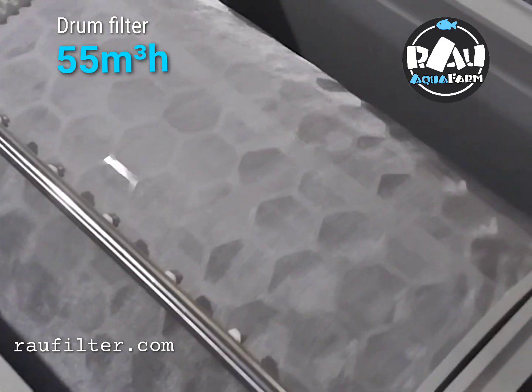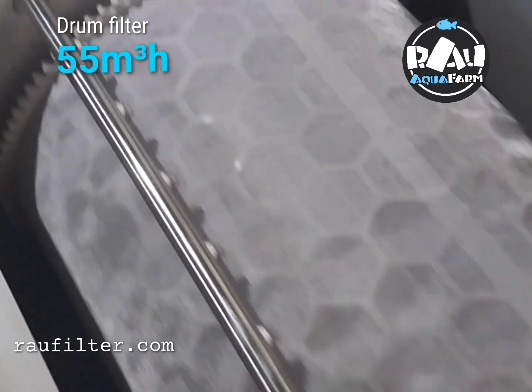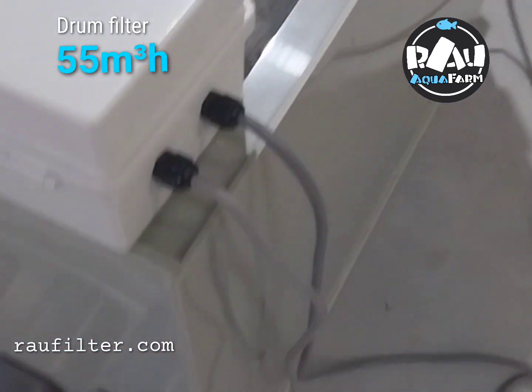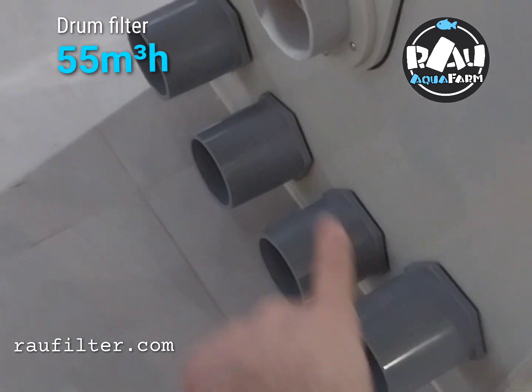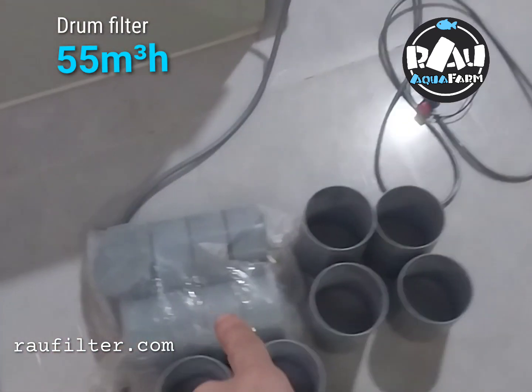Everything is ready. Mesh stainless steel, nozzles, control box, pipe for inside. This is the lid for him.